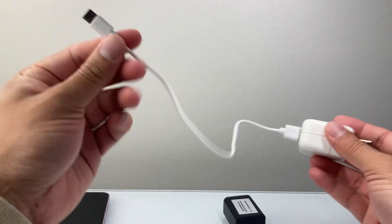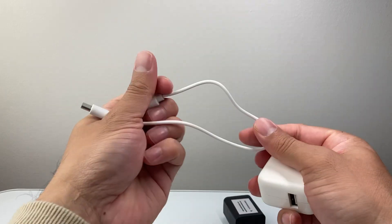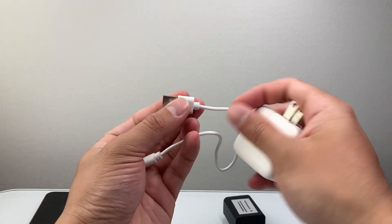Whenever you're charging, make sure the charger is not broken or damaged. Sometimes you might have to replace the cable or the block itself if that's the case, especially if the cable is defective or ripping.